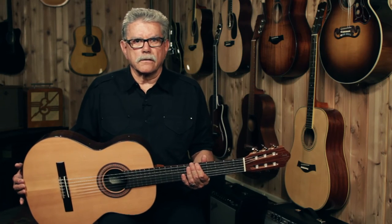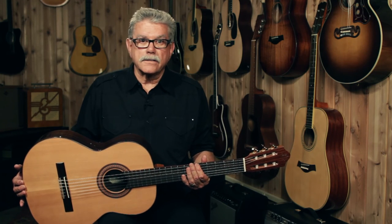This guitar comes in a hard shell case. You can play this guitar at a Guitar Center store near you, or check it out online at guitarcenter.com.